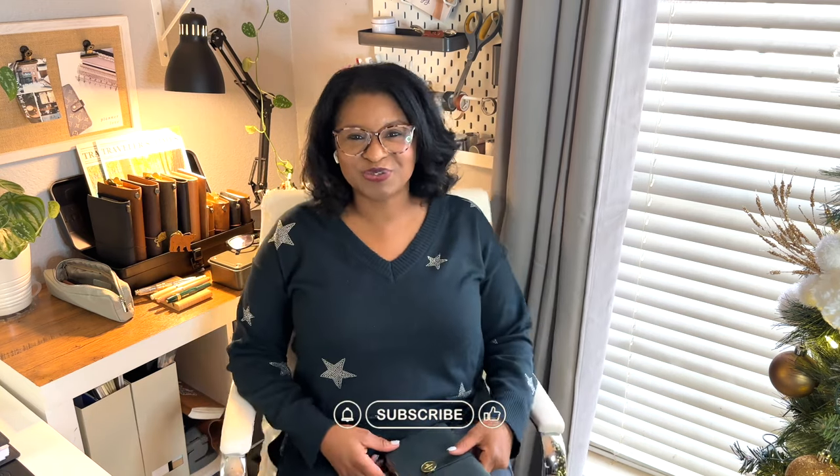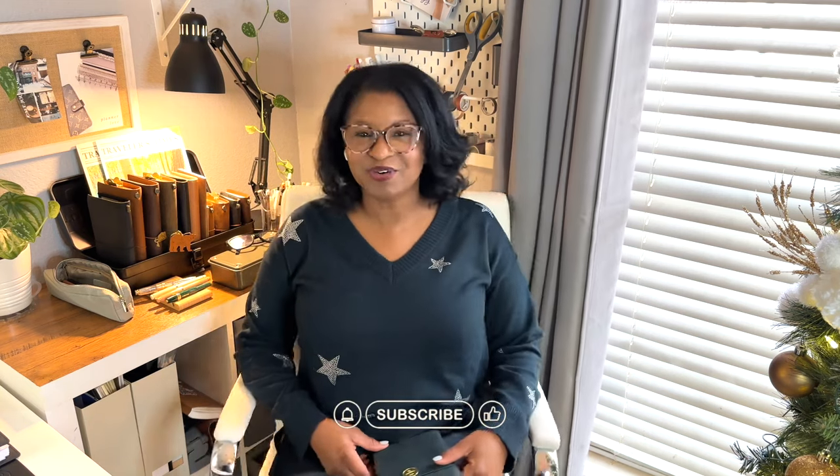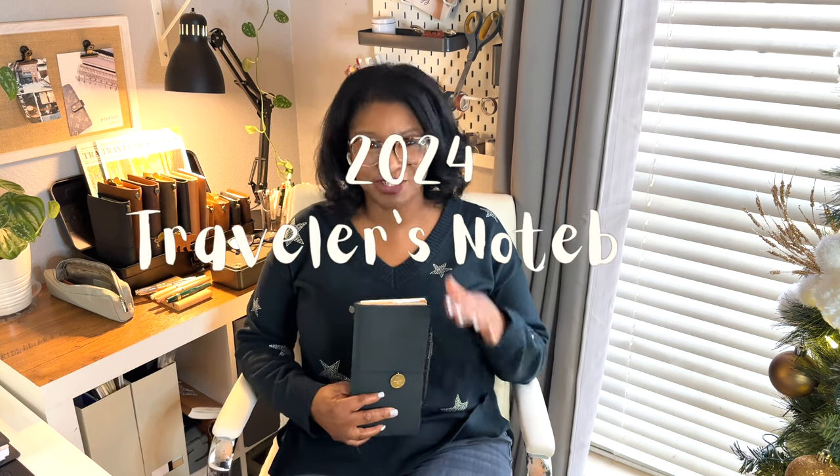Hey everyone, thank you for joining me for another video. If you are new to my channel, thank you so much for joining me — I really appreciate you, please consider subscribing to our family. Also if you've been here before, thank you again for stopping by. Today's video is all about traveler's notebooks.